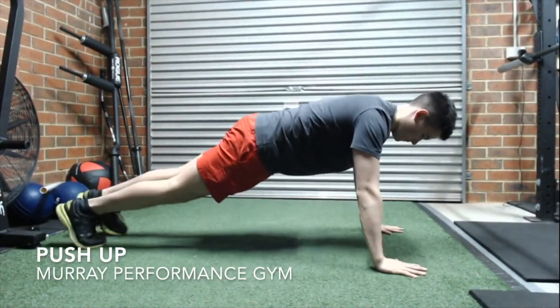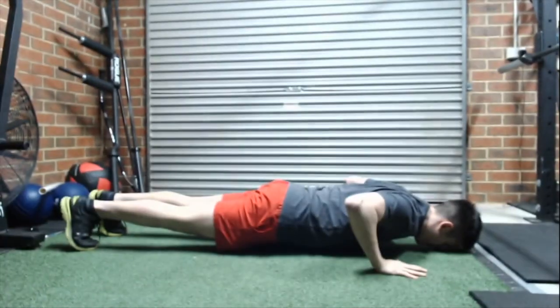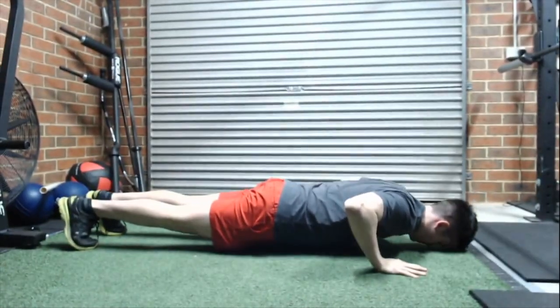For a push-up, what you want to do is start off with your hands underneath your shoulders or just outside of them, and also your feet stretched out, elongated, so you're in a fully stretched position.